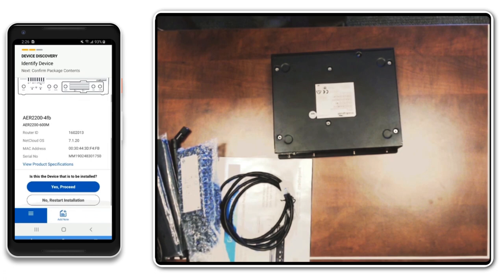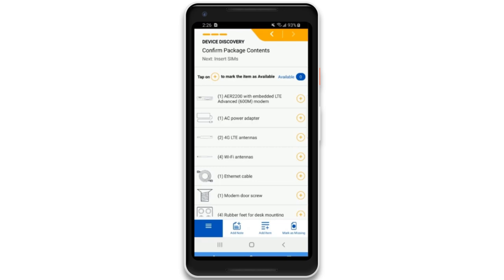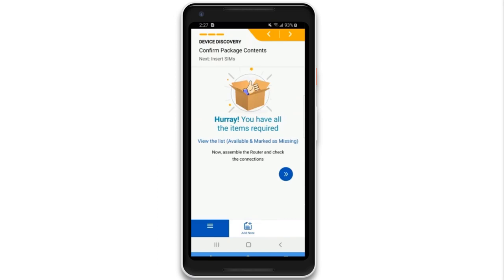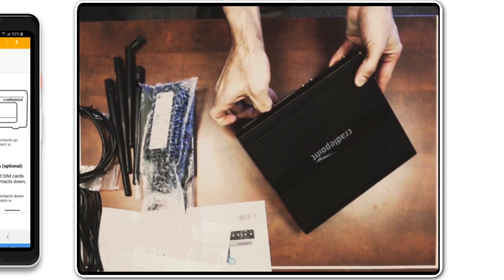The setup begins with ensuring all package contents are present and accounted for. The illustrations and detailed steps guide you through the setup process, including inserting SIM cards to set up a wireless cellular connection.